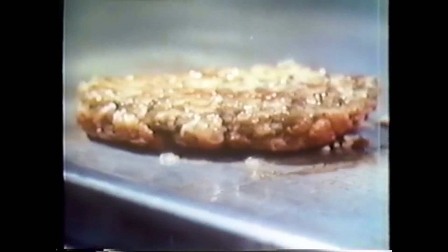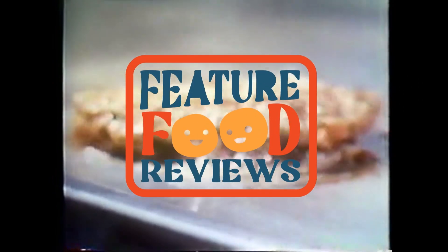Right then, what do we have here? Have a gander at this feature food review. It's that time of year again — it's Christmas. I'm putting on festive things to do this review. Anyways, we're doing the McDonald's Candy Cane Fudge McFlurry.